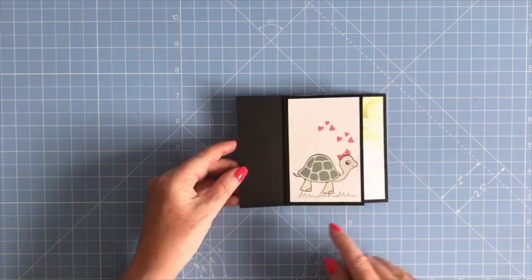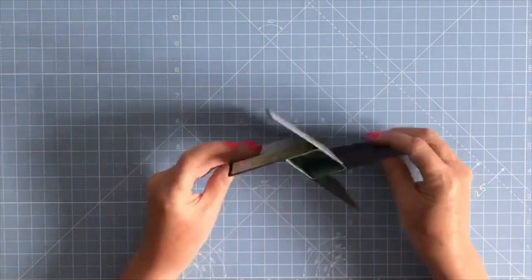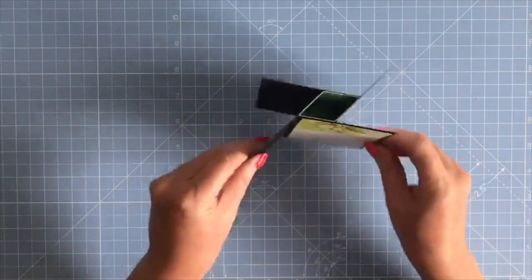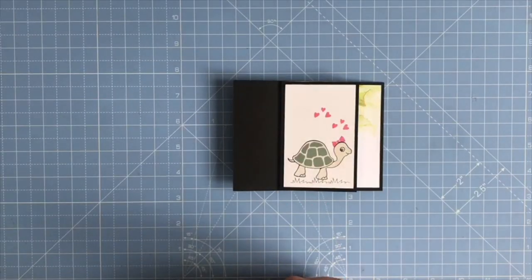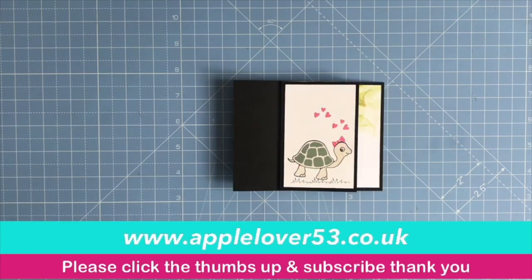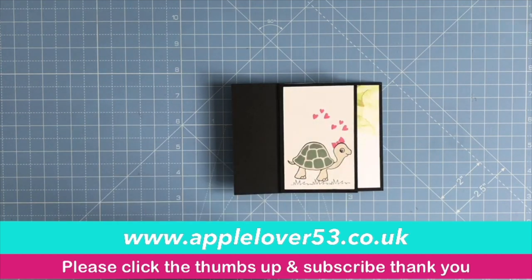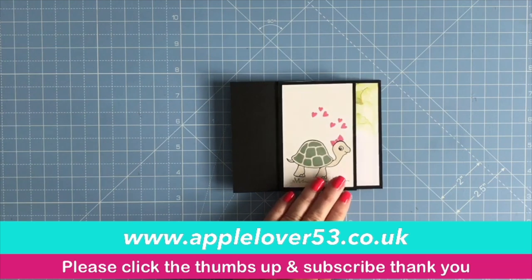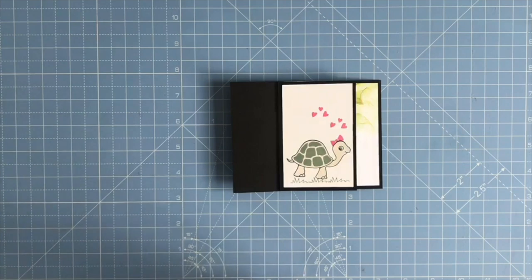That is the Pinwheel Tower Card cutting file, available in my online shop. When your recipient opens it, you've got decoration and sections on all four panels to decorate or write on. Please head over to my website at applelover53.co.uk and click on the cutting files tab to purchase. Links to all the Stamping Up products I've used will be in the YouTube video description. I hope you liked the video — thank you and I'll see you in the next one, bye!